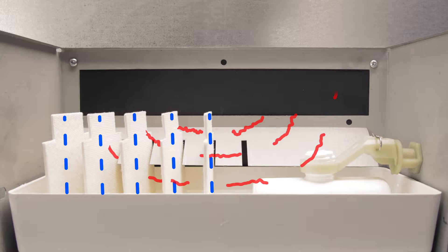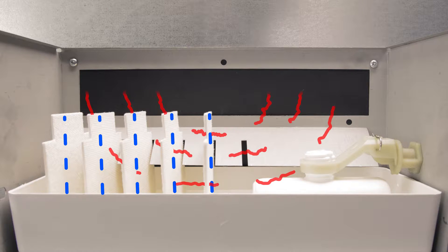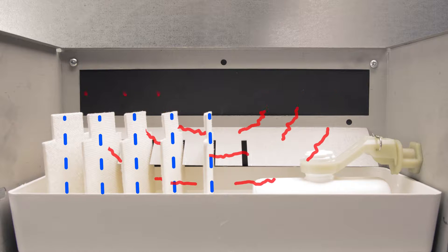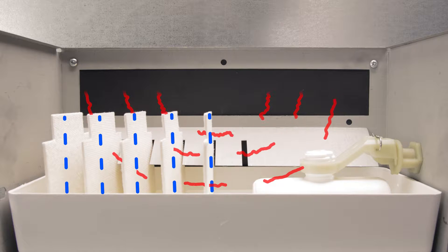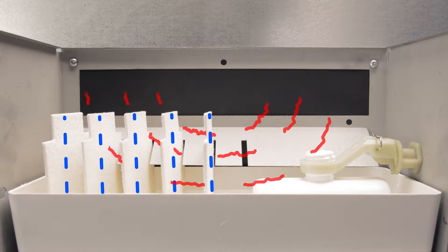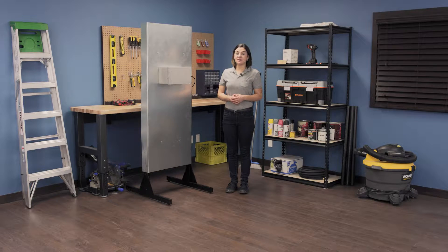Humidifiers maintain the proper humidity level in your home by adding moisture to the air. In your humidifier are several nylon plates that wick water up from the reservoir. When air passes over the plates, it picks up moisture and is distributed in the air around your home by your furnace. Over time, calcium and mineral deposits and bacteria growth can build up on the reservoir.